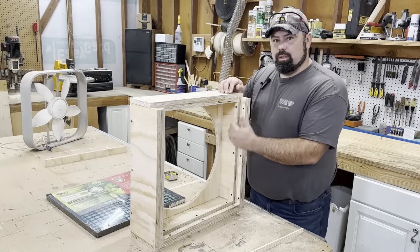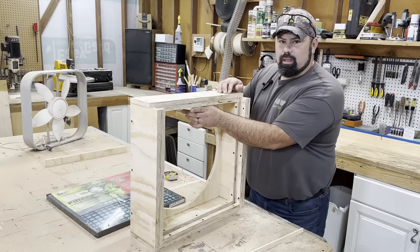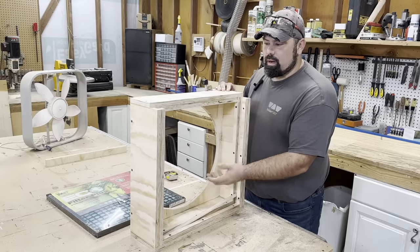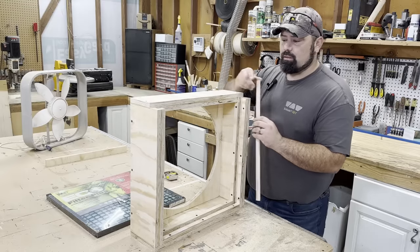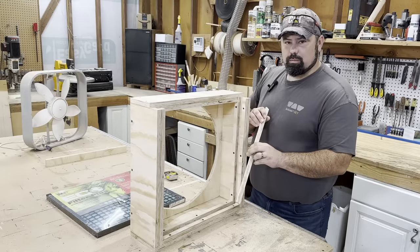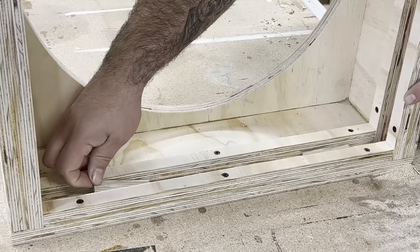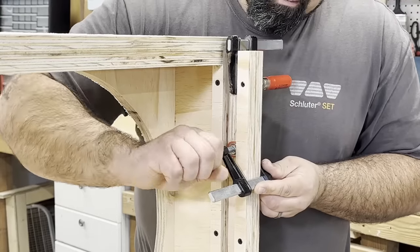Now that we have a spot for the filter to slide in, I noticed that when we drop it down it sits right at the bottom. So I cut a couple little spacers out of a quarter inch piece of scrap and placed them down into the groove to raise the filter up a little bit. It also had a little bit of play side to side, so I glued a couple pieces on the inside to keep it from sliding back and forth. After cutting the spacers, I glued one on each side of the bottom filter slide and one on each side of the top slides, then used clamps to hold them in place.